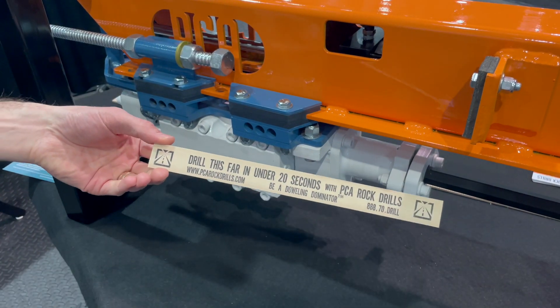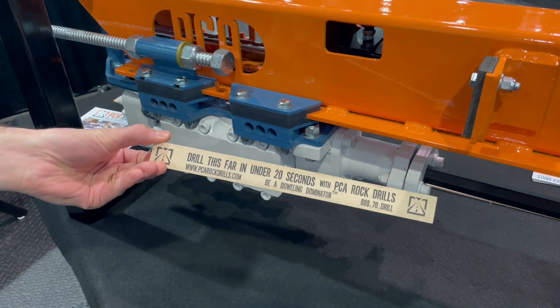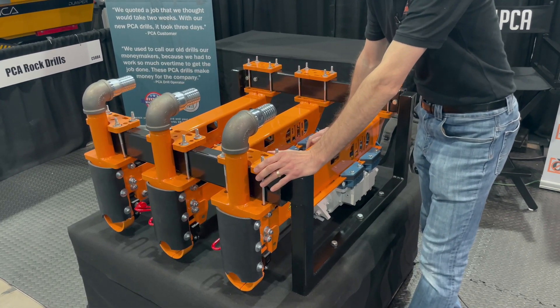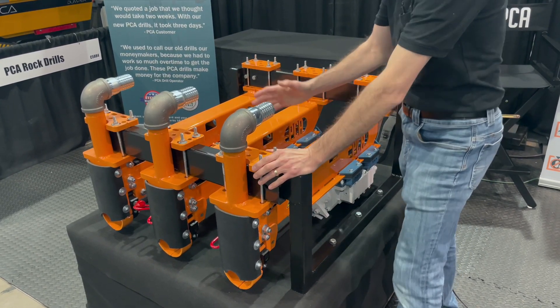This is how far you can drill — at least one foot in under 20 seconds. Here we're showing three carriages lined up as if they were on a gang rig. We're gang drilling.